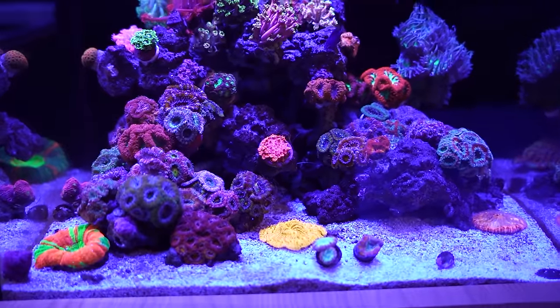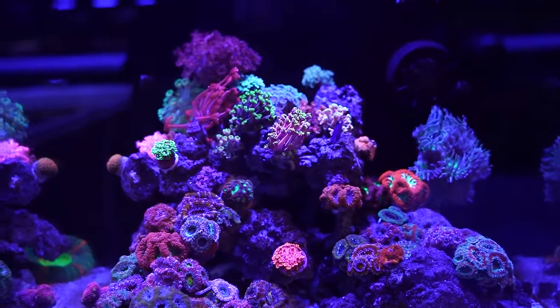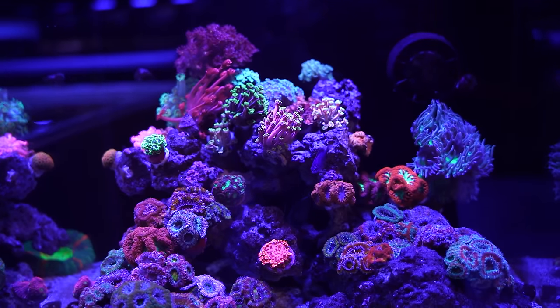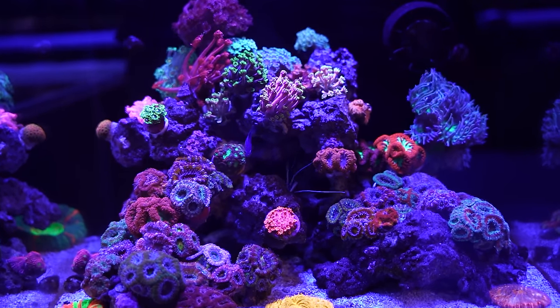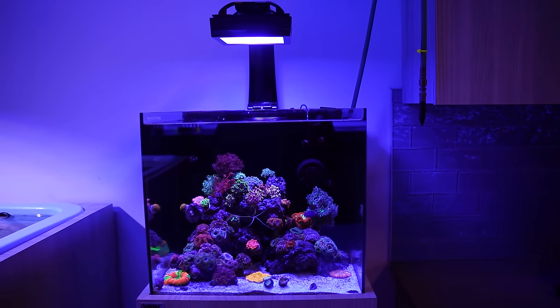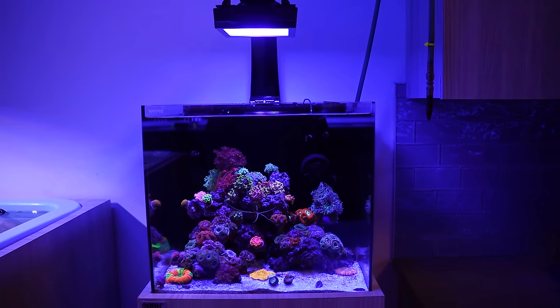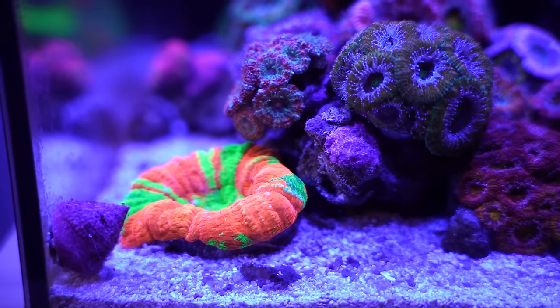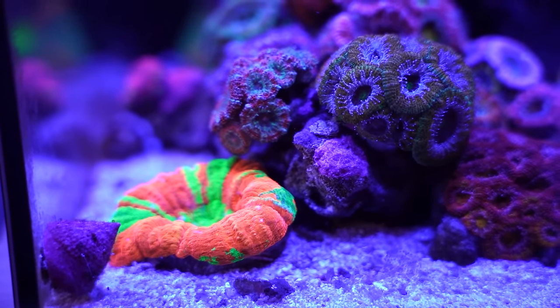Number nine — WaterBox 20-gallon tank. It's got an XR15 Radion light generation 5, a Nero pump, and a little heater in the back. We do water changes on this tank every two weeks. We like nutrients higher on this tank. It's all about the Acanthus and the gonioporas. We have a cleaner shrimp in there, an emerald crab, and a few critters. That will be number nine.